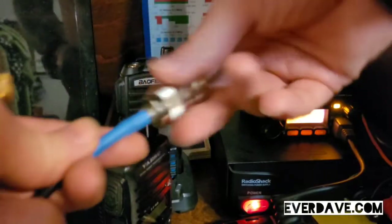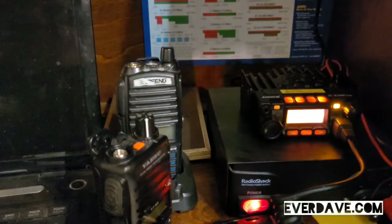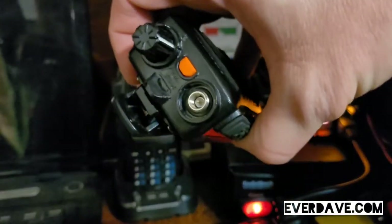Unscrew this from the radio, screw it into here — so now this wire is directly hooked to your antenna outside. If you don't have an antenna outside, this is what allows you to do that. Then you take this end, and for these it's a BNC female adapter.